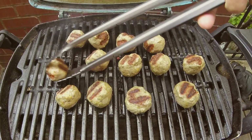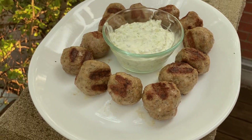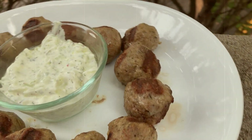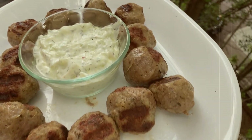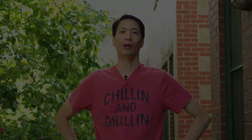A few years ago, I made a recipe for lamb meatballs on the Weber Q. A few commenters mentioned that it really reminded them of lamb kofta and encouraged me to try making it for this channel. So today I'm doing just that — making my version of lamb kofta on the Weber Q. Stick around and see how I do this.